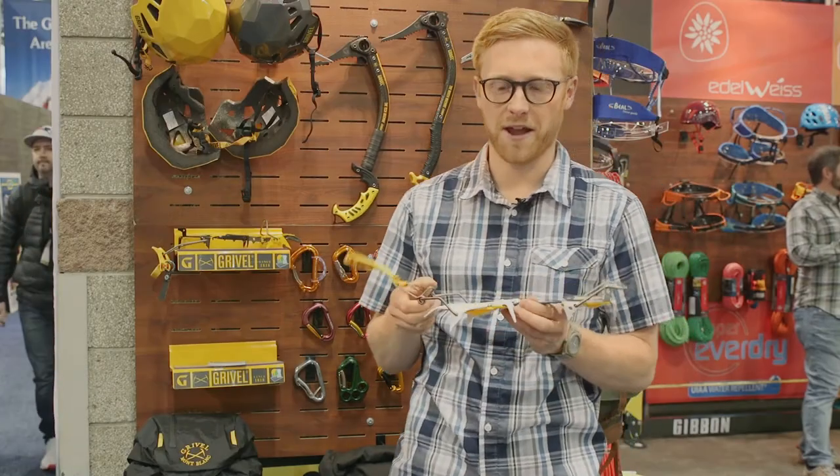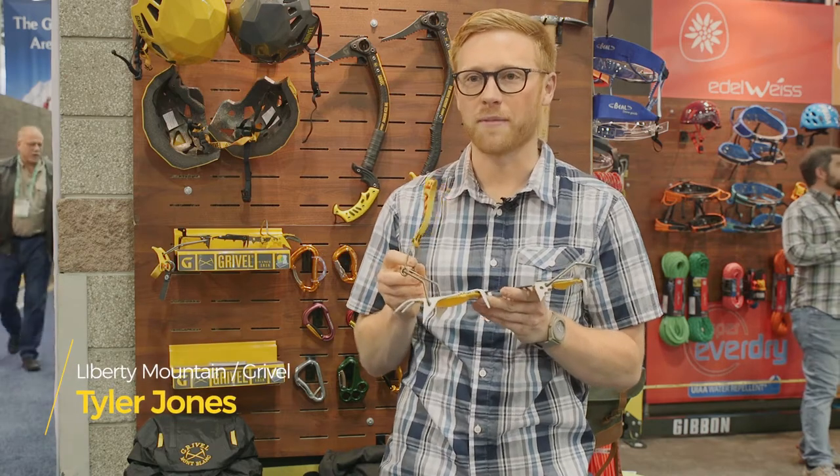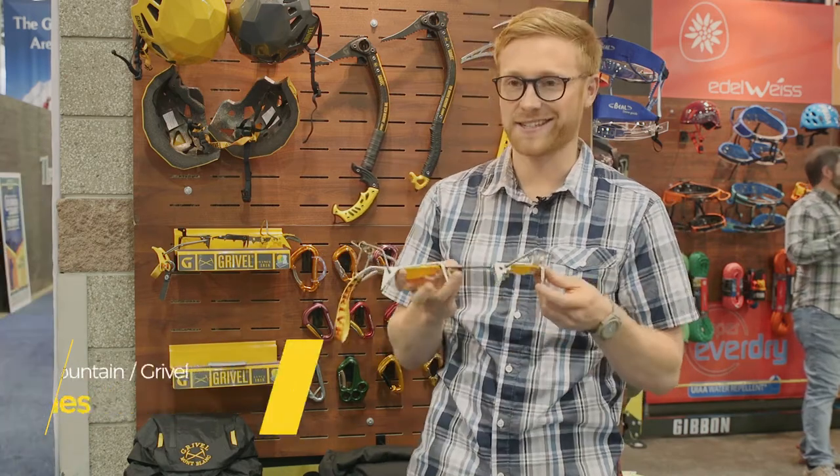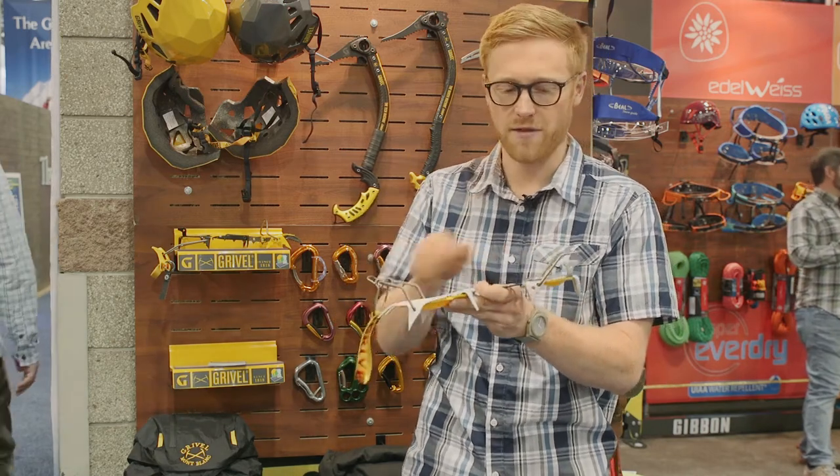My name is Tyler Jones and I'm here with Gravel. Right here I have the ski tour crampon. The ski tour crampon is designed to fit a ski boot and attaches here in the front rather than in the back like most traditional crampons.